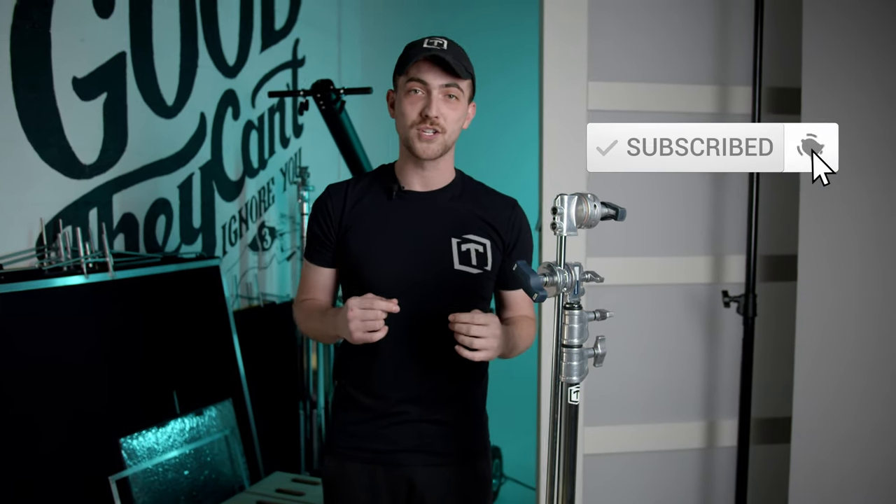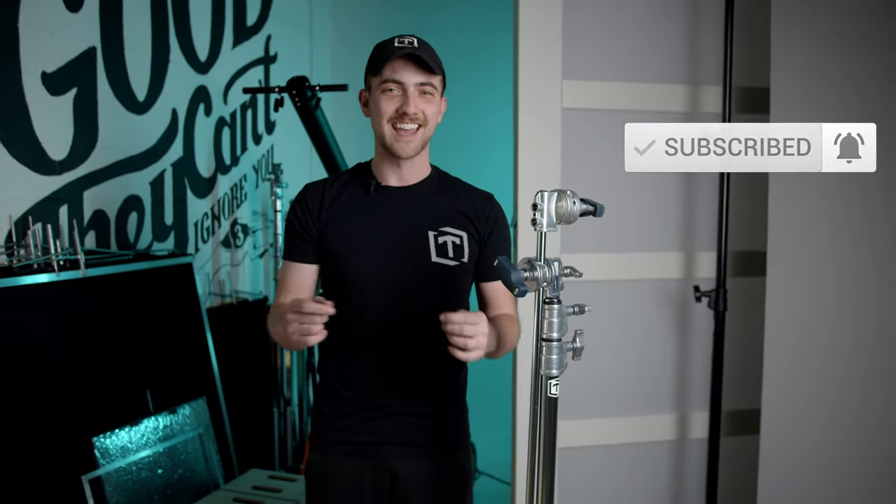Alright, thank you so much for watching. If any of these tips were helpful, go ahead and smash that subscribe button. We'd really appreciate it. I'm Zach with 3Fold and thank you for watching.